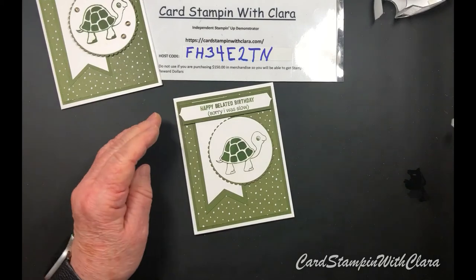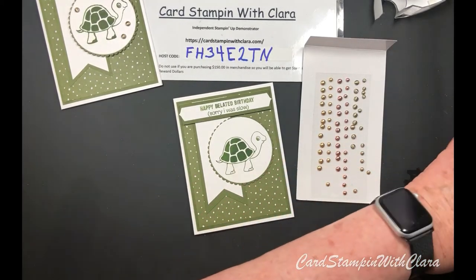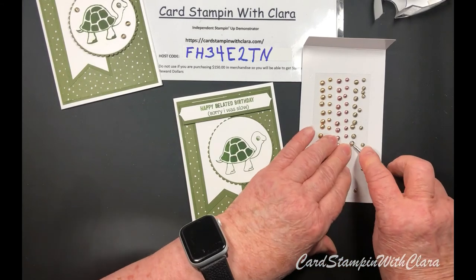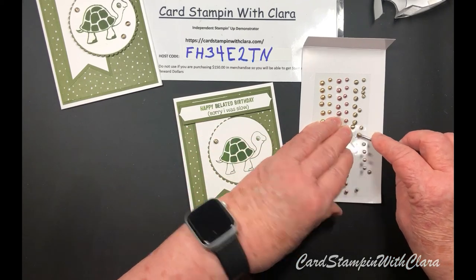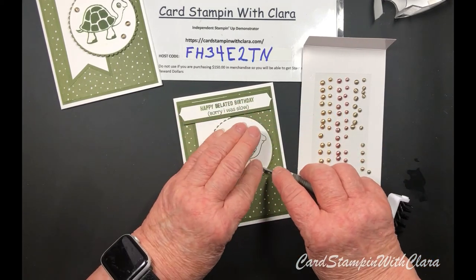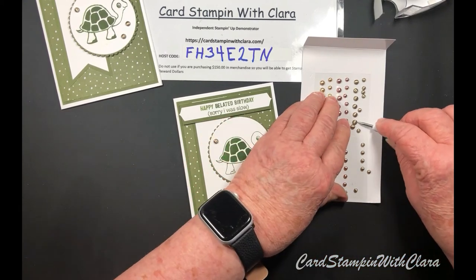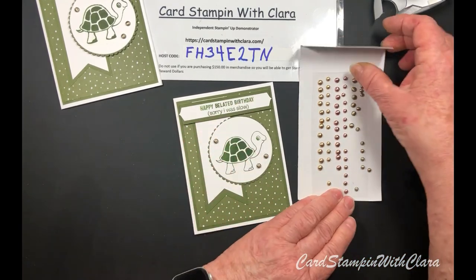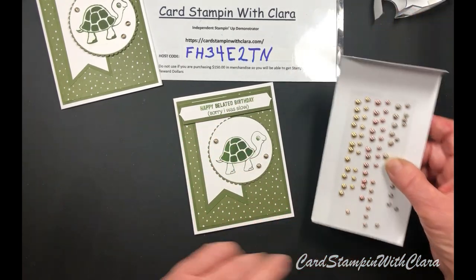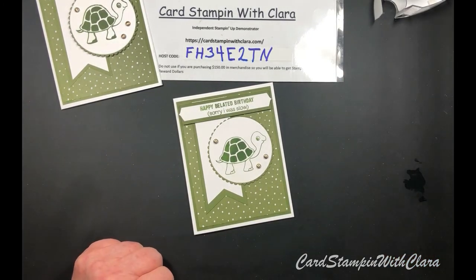We're going to put some jewels on - these are called brushed metallic dots, and I really like them. I've used these greenish ones more than the others so far, but I'm sure I'll use the others too. Unfortunately, I think these are out of stock right now. Hopefully they'll be back in real soon - they must be a really popular item.